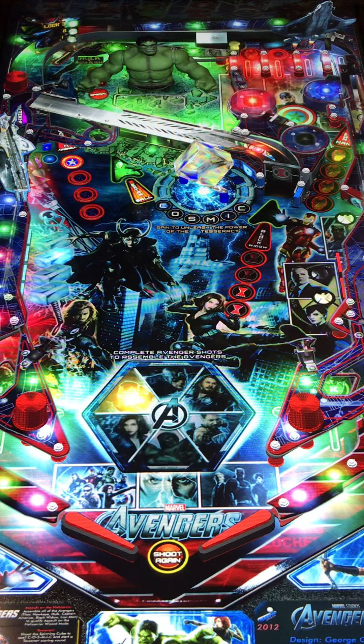Cool looking game though. Obviously the theme is working for it. The soundtrack is working for it — sounds really good. Look at the graphics on this thing; it looks really nice.